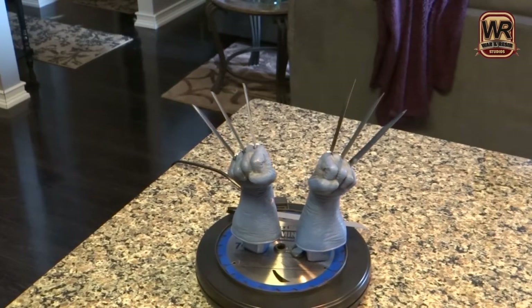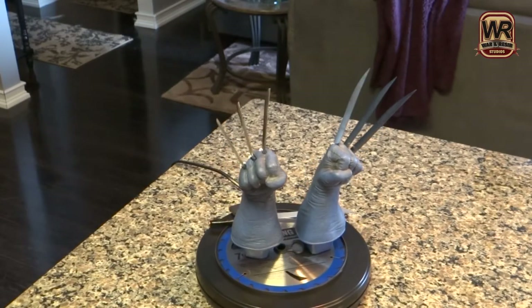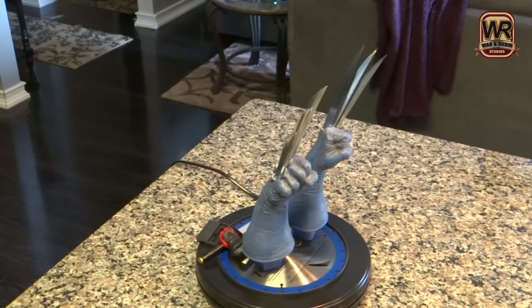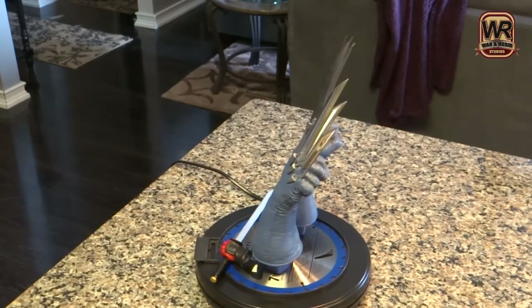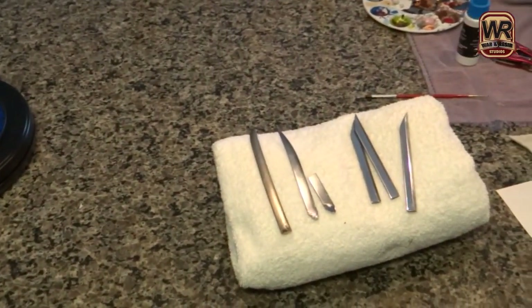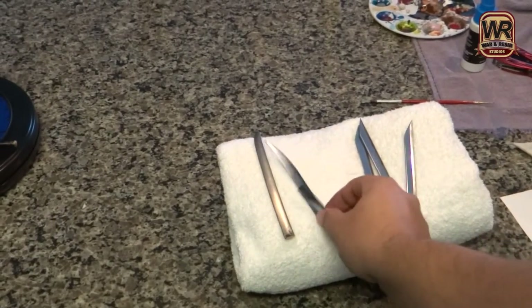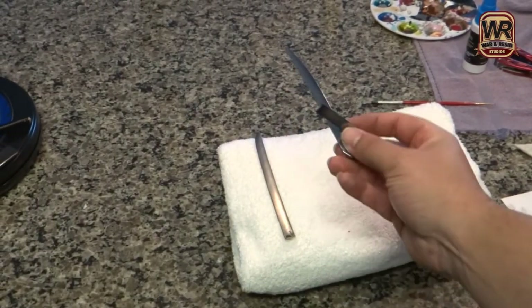And they sprayed it, they misted it like with a blue, I guess trying to give it that steel look. So basically I'll show you over here - these are the claws that came in the Sideshow.